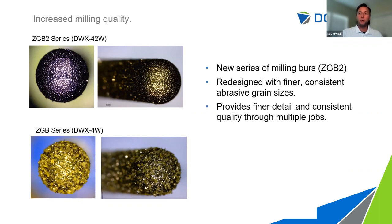The ZGB bur mills crowns faster — about a five to eight minute savings in time — but you have to decide what quality you're looking to achieve. Are you going to give that extra five to eight minutes to achieve a higher quality restoration? In most cases we see most users using the high quality bur. Some materials the ZGB can mill faster, and there are certain materials the ZGB can mill that the ZGB2 would not — for instance, the Haas Bio Amber material. We highly recommend using the ZGB bur for those materials.